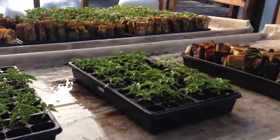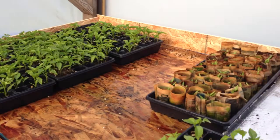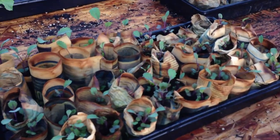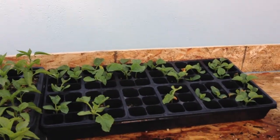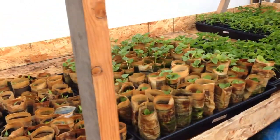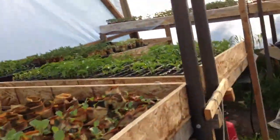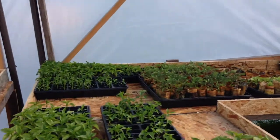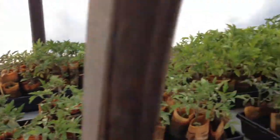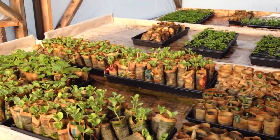We've got some habanero peppers here, and I think those are scotch bonnets sprouting in the paper cups back there. A whole bunch more peppers, then we get to some red cabbage, cantaloupes, broccoli, tomatoes, and lots and lots of tomatoes. This area is pretty much all melons, though there might be a tray or two of herbs in there.